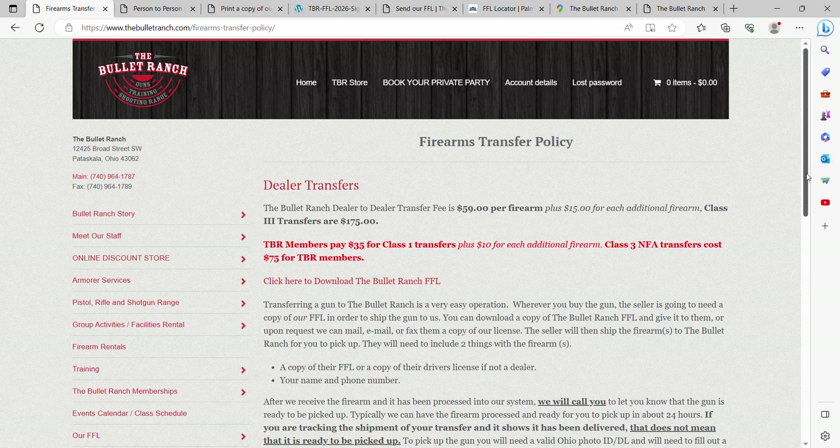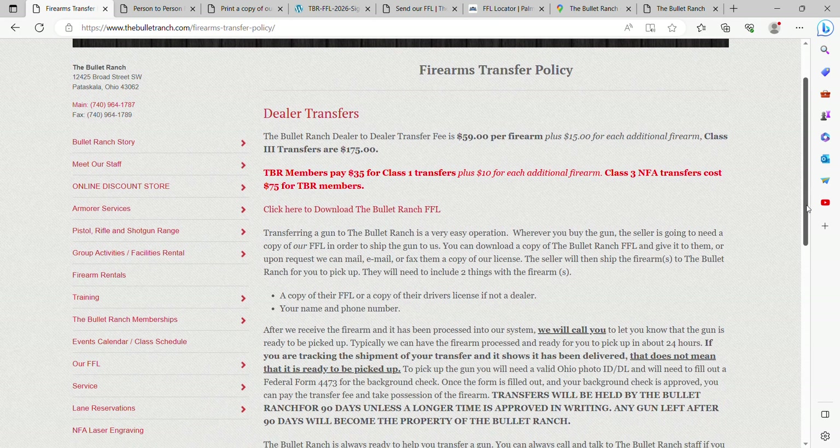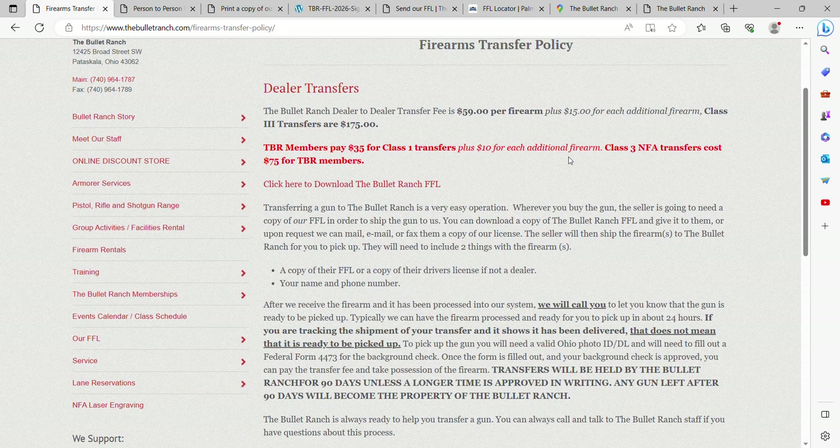A Class 1 transfer is any kind of firearm that is serialized and is not an NFA firearm — so it's not a full-auto, not a suppressor, not an SBR, anything like that. It's just your run-of-the-mill everyday Glock, Sig, Ruger — a Class 1 firearm. Those go from license to license pretty quickly and pretty easily.